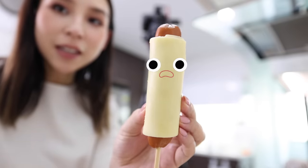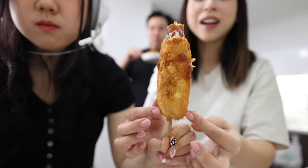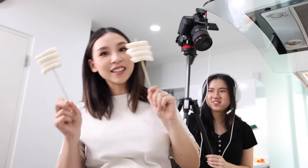Hey guys, it's your girl Tina here. Welcome back to my kitchen. In today's video, I'm going to be making some viral Korean TikTok recipes. This first recipe has over 6.8 million views on TikTok and it looks delicious.